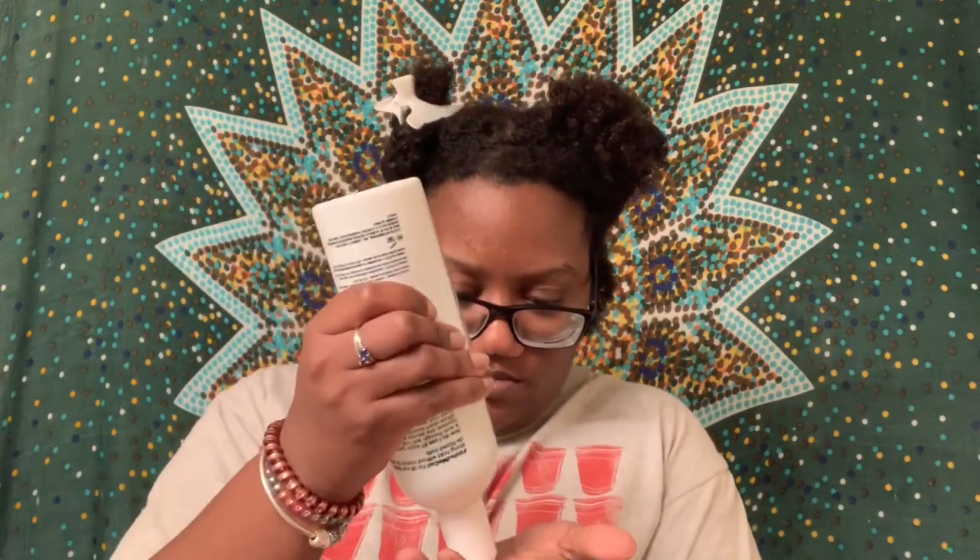Before I use these products I need to make sure that they're going to mix well with each other. So I'm going to take a little bit of the gel — it smells kind of like laundry detergent or like dryer sheets. I'm going to take a little bit of this leave-in and mix them together. They mix pretty well, no problems. Now adding a little bit of the custard — that mixed in fine too. So these products will work fine together.